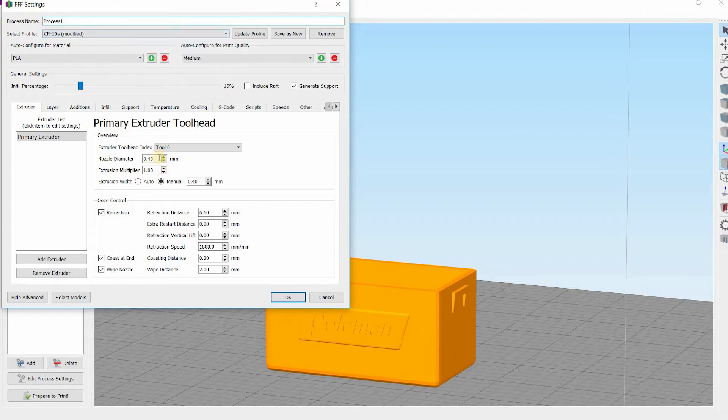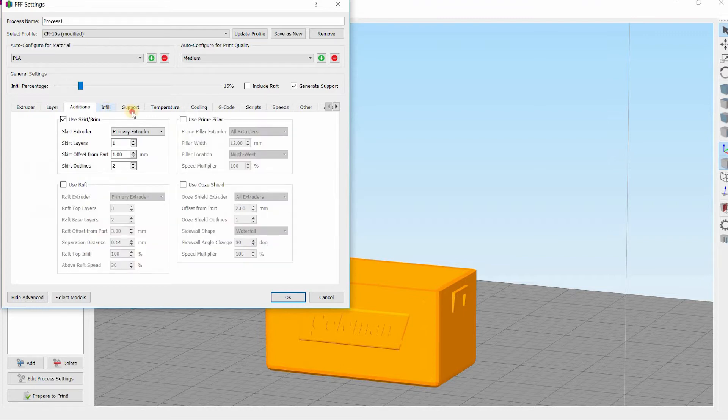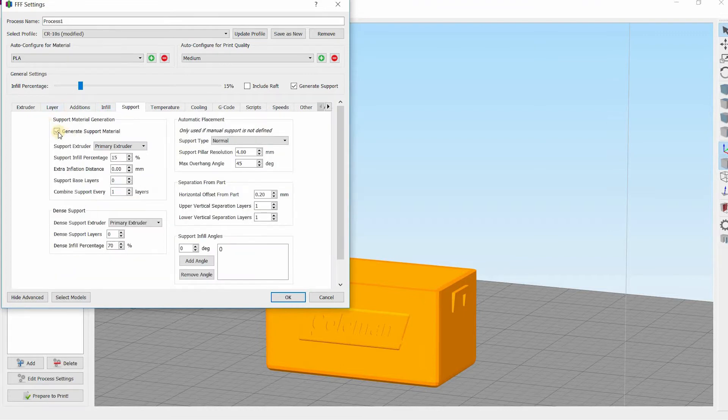I've changed some stuff. Nozzle diameter is 0.4, extrusion multiplier is 1, retraction distance — I've been noticing a little bit of play with this, so I'm going to go 8.0 just because I want a little bit more retraction because it's been stringing a lot lately. Layer is fine, addition is fine, support — I don't need supports for this, so let's take off supports.